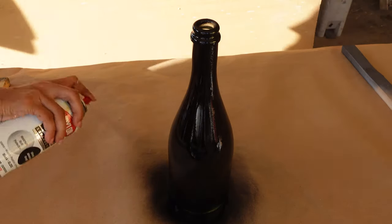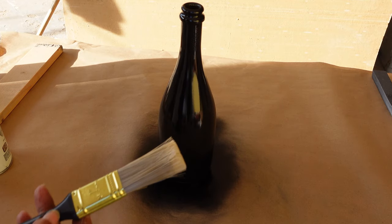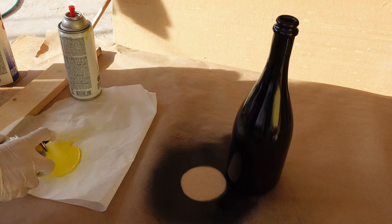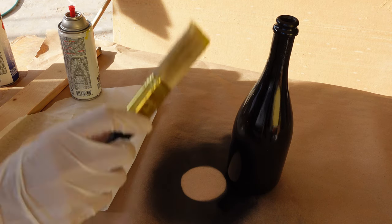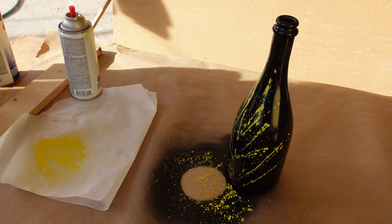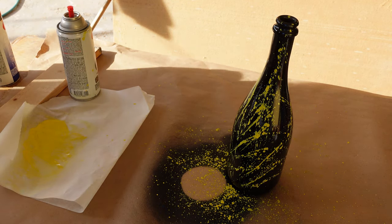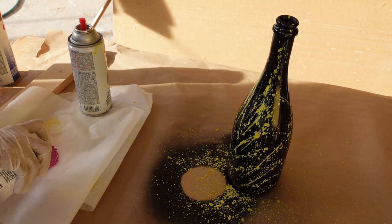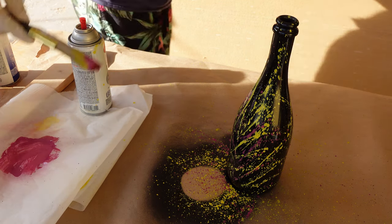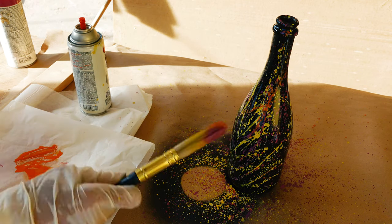The paint splatter effect is simple yet effective. You will need your cans of spray paint, a brush, and a container to hold the paint — I used some baking paper. I used black as a base for this effect. I sprayed the paint onto the paper, then dipped the edges of the brush into the paint and just flicked the paint onto the bottle. I did dry out the excess paint on the brush before moving on to the next color.